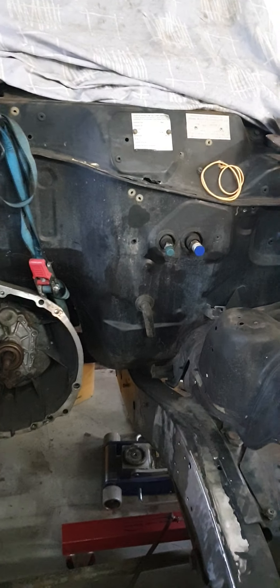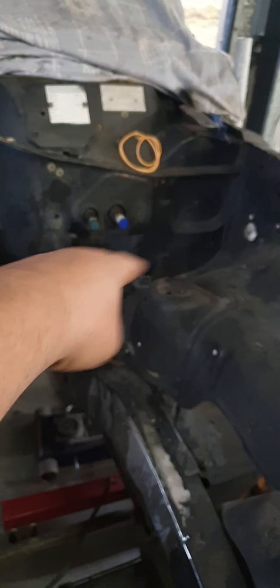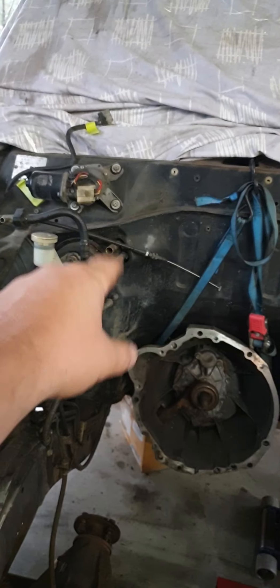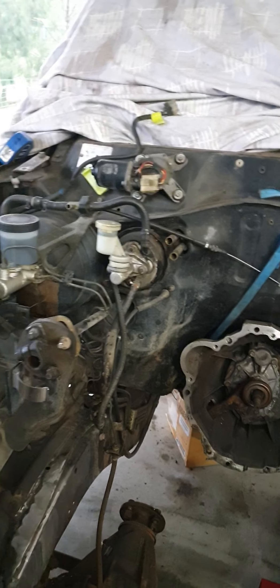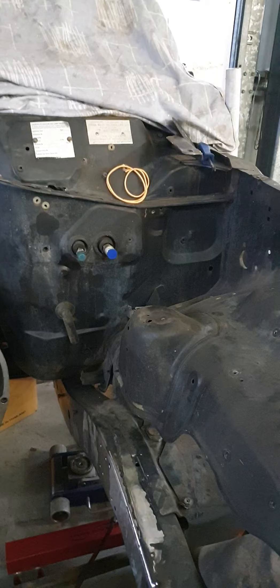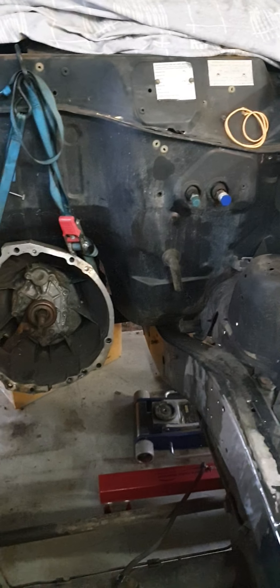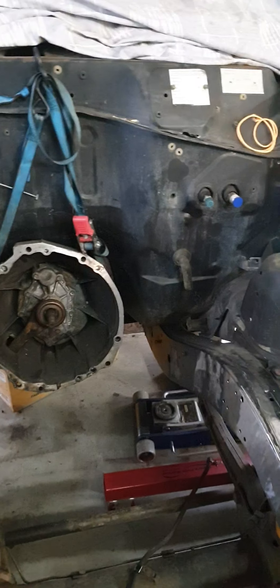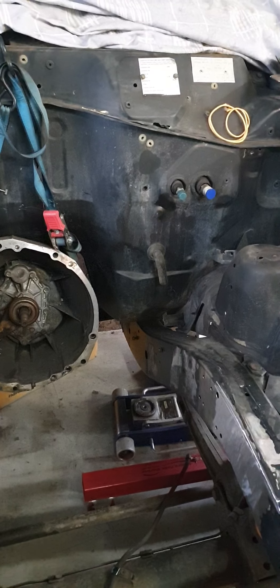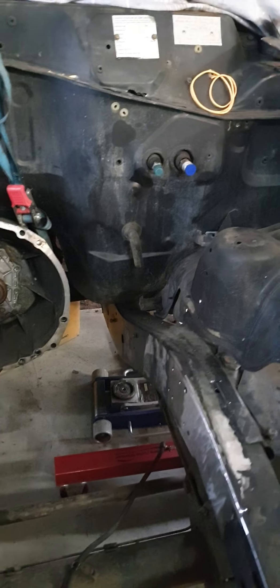It does have a little bit of rust — about the only rust in the old girl. Very rare for one of these things. As anyone knows, they normally rust out through there on both sides. The top cowl up near the wiper motor normally copped it bad, and in the corners it's normally really poor. This one's in excellent condition. The guy who owns the vehicle has been best friends with the guy who owned it before him, who's owned it for 20 years or more — a long time.